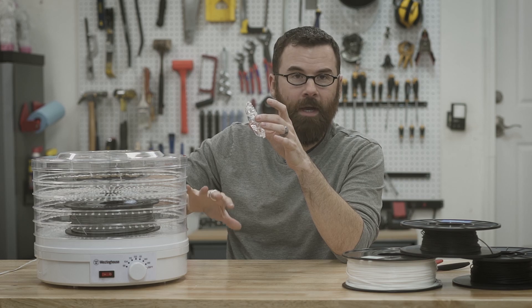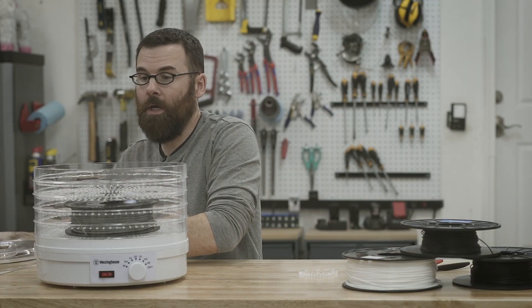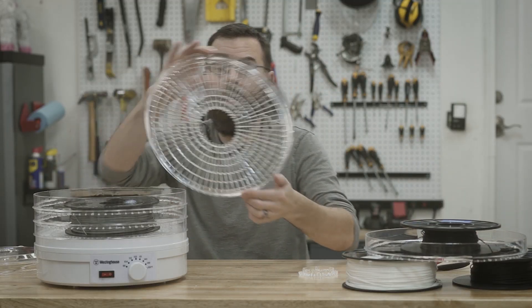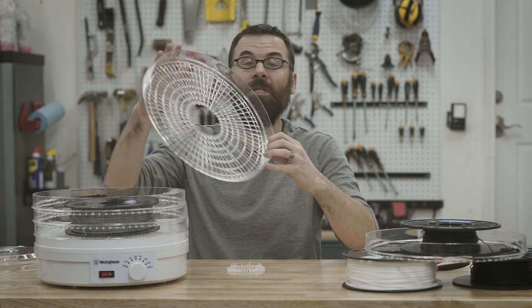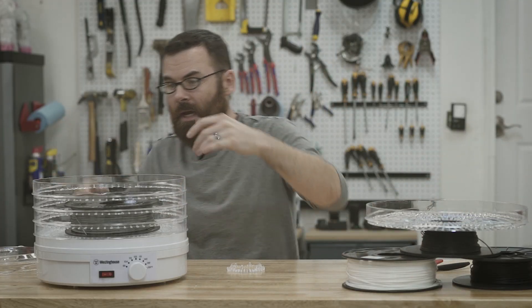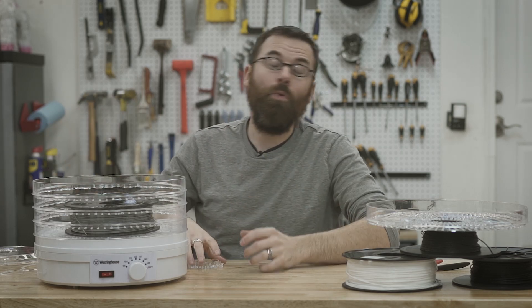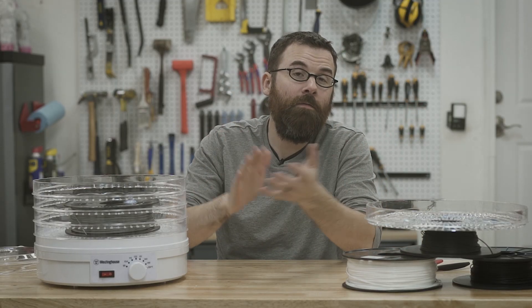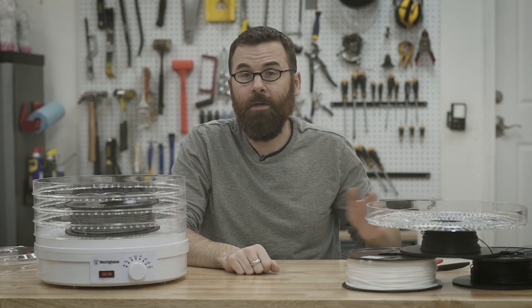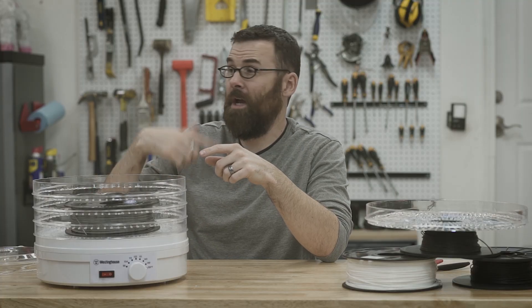One last note: if you're using a taller-than-normal spool, you might want to cut out the inner ring as well as the outer ring on the trays — that gives you a little more clearance. For really tall spools, just remove one of the trays entirely and use only the rings; you can get about six to eight inches of clearance, fitting some really big spools, though you'll only be able to fit one spool instead of two. Hopefully this gives you a better idea of what's involved in dehydrating your filament. I highly recommend it — it has improved pretty much all of my prints. It's really cheap and simple: just stick it in the dehydrator overnight before a print. As always, thanks for watching and see you next time.